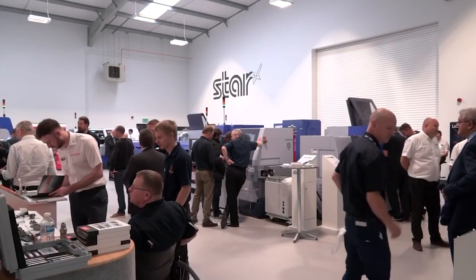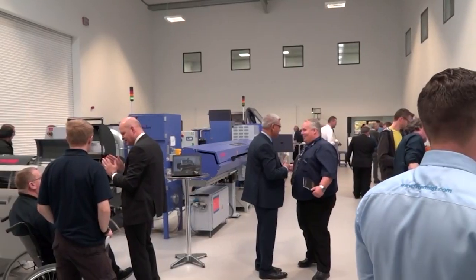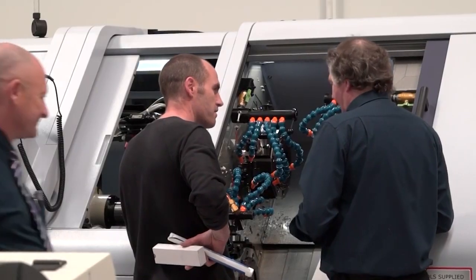Will you have all your sales guys and applications guys on hand to talk about parts if people bring drawings? Yes, we will have at least six application guys there, all the sales staff, and various admin and service people. We like to bring everybody throughout the week to meet people, because some guys will come and want to talk about service plans and service contracts. It's not just about coming to look at the technology and potentially order machines. For us, it's to showcase what we are about as a company, not just the product.